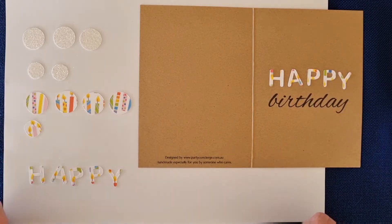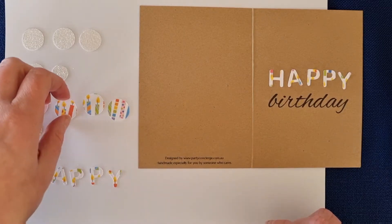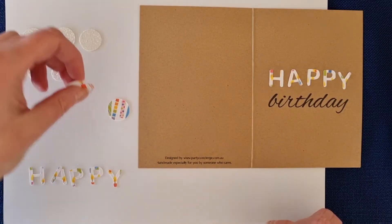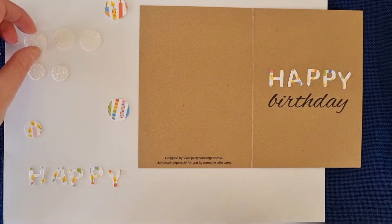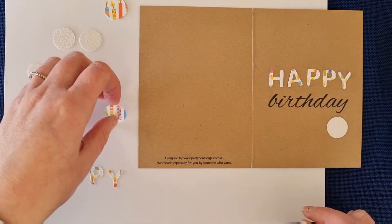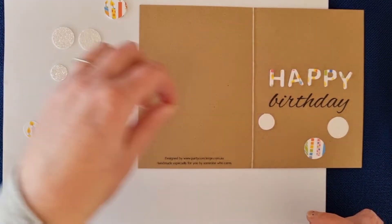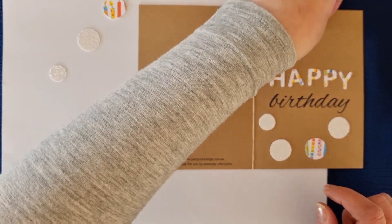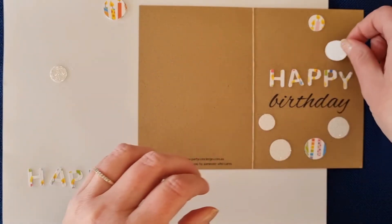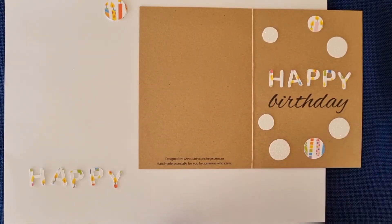Now let's start placing our dots out — you can do whatever you like. I will say, reserve three of these ones for inside, because we're going to decorate the inside of the card with the three larger candle print dots, so just put those aside. For the other ones, you can start to place them on your card however you think it might look good — down the bottom, at the top, wherever you like. I wonder what you've done with yours!